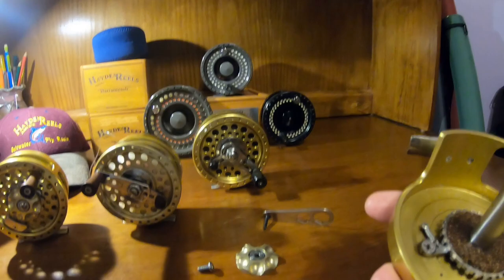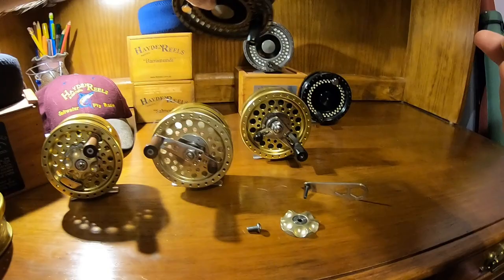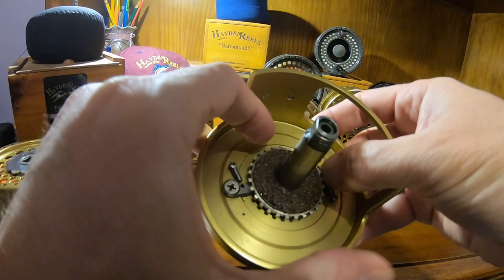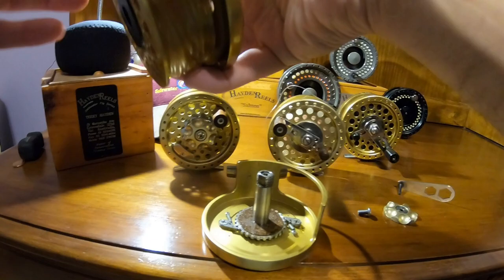The two TFOs — this one and this one — you can see they've got his logo as well as TFO. Those are reversible, whereas these gold reels, the original series, are one direction only. I think later on he designed it to be reversed, but the ones I have are all single direction.